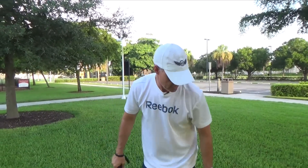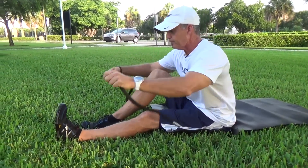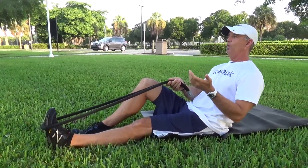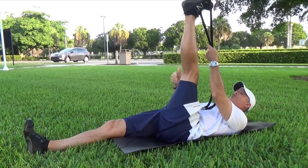We're going to get down on the ground for those two stretches. We're going to start with your rope around your instep. Place the rope around your instep and straighten your knee. Go ahead and lie back and walk your hands up the rope, saving the pull until you get to the top of your range of motion.